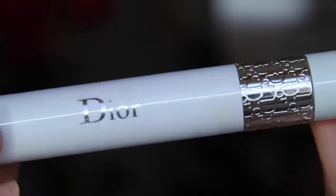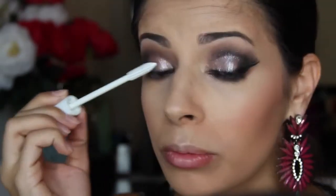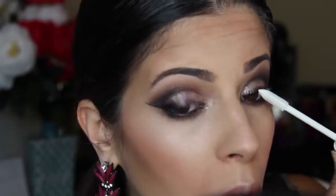My all-time favorite lash primer — I am so obsessed with it — I'm applying this to my lashes and then adding some mascara on top of that. Then I'm going to add my 105 Demi lashes by Ardell, which are my favorites.